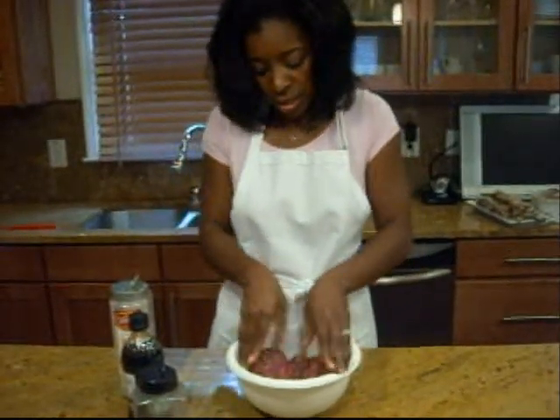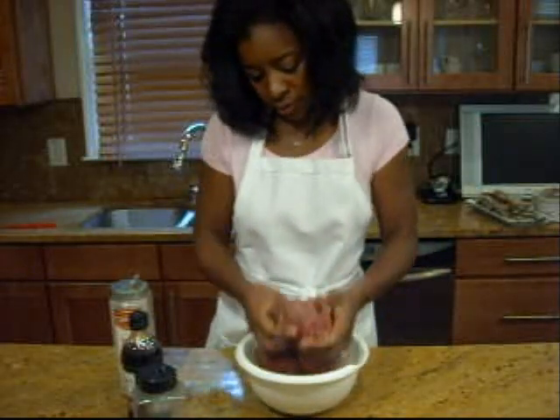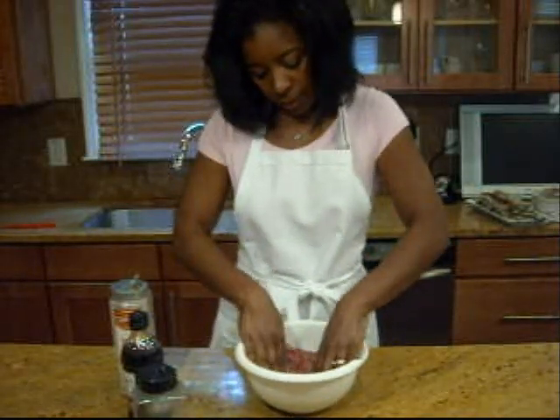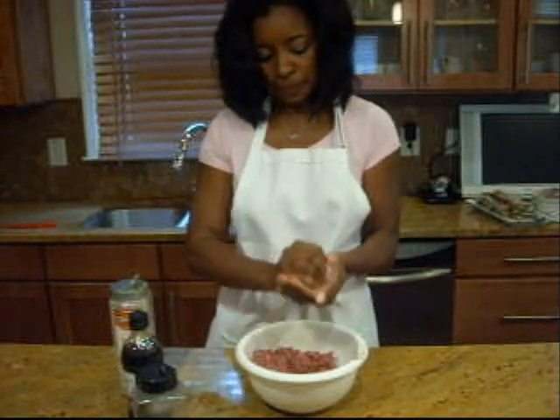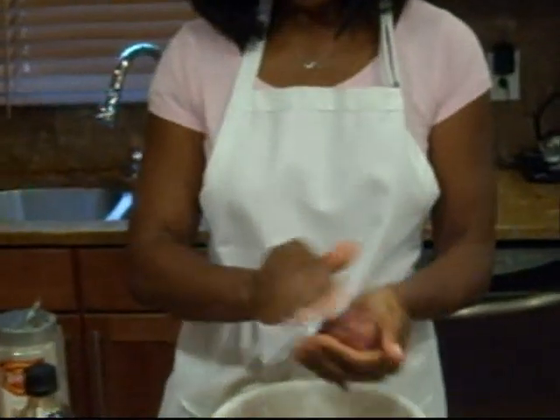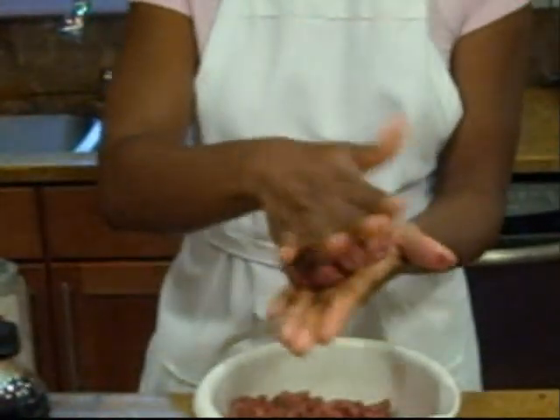Now you can see the seasonings are mixed thoroughly — it'll look a little marbled but that's fine. Just grab a handful like that, make it into a nice round ball, then take that ball and smash it. And that is a good burger.